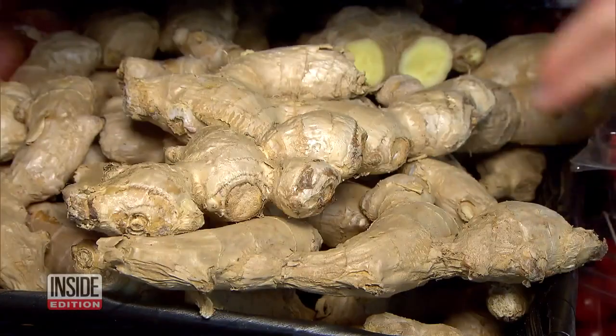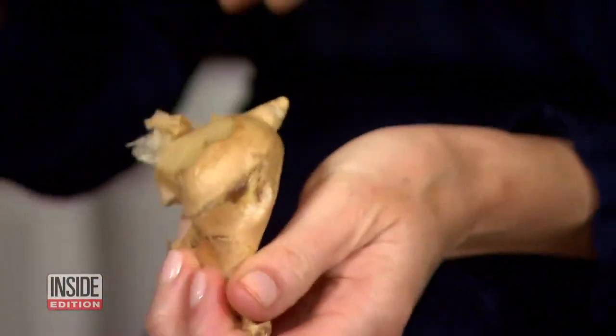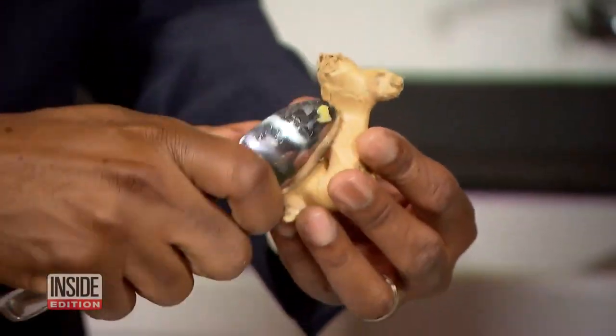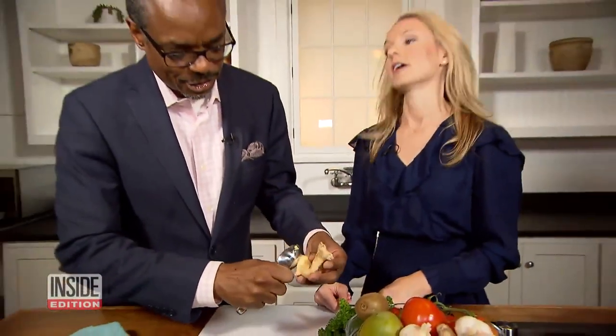Ginger is a popular ingredient but what torture it is to peel a gnarly nub. Say you don't have a peeler — you're just going to use a spoon and peel it. My problem whenever I cut ginger is that I use a knife and then I end up losing too much of my ginger.